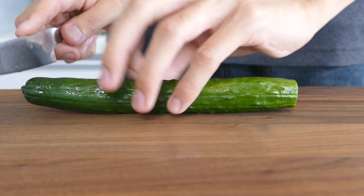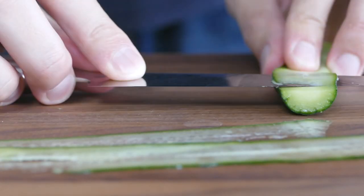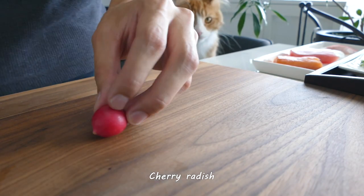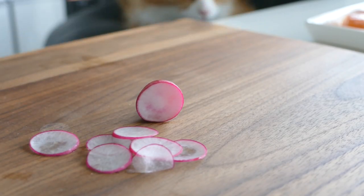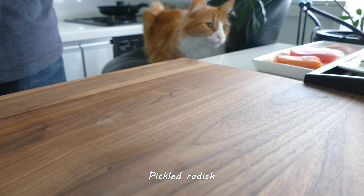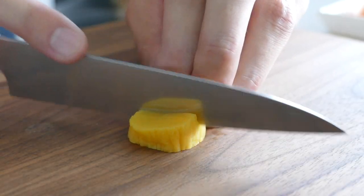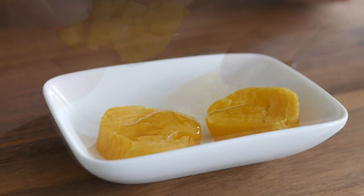Cut a few thin slices. Cut the radish about 2cm thick. Cross cut the surface, and rub some sesame oil on it.